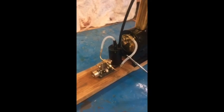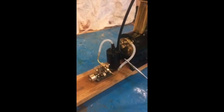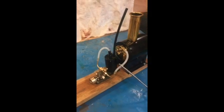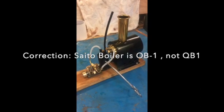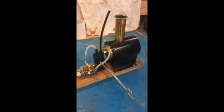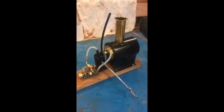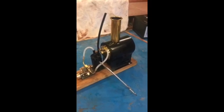This is a setup with a KCO mini steam engine — the 0.5cc two-cylinder single-acting oscillating tiny little engine. It's being steamed off the Sato QB1 boiler, which has an alcohol burner below it with 20cc's of alcohol. It's been running for about five minutes and is almost ready to come to pressure. There are 80cc's of water in the boiler.